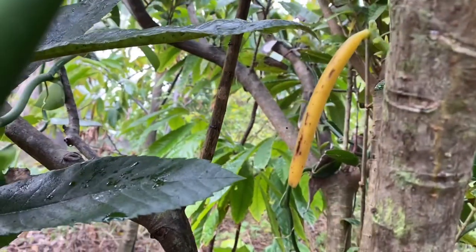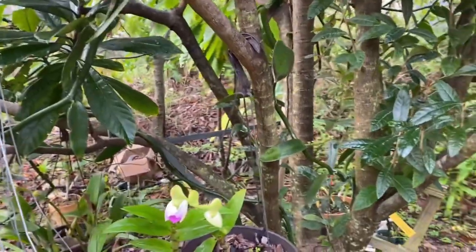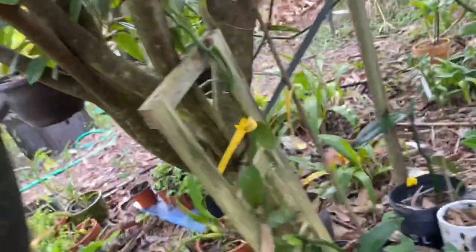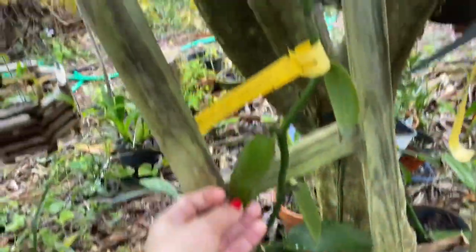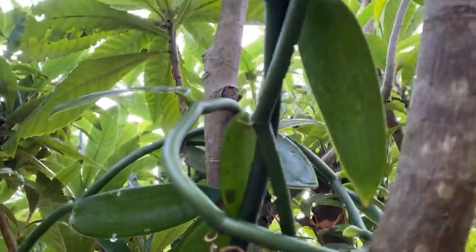This one is pretty much ready — any day I have to pick it. The vine goes about 20 to 30 feet all around a local tree, and you can see the plant itself growing all around and into the tree.